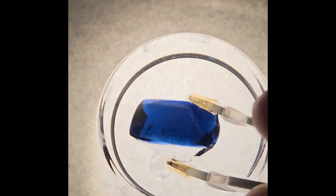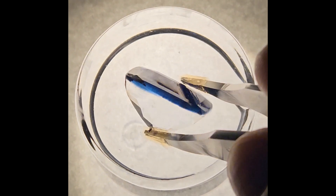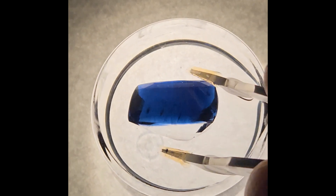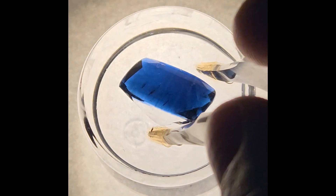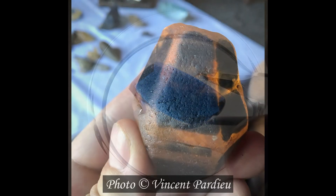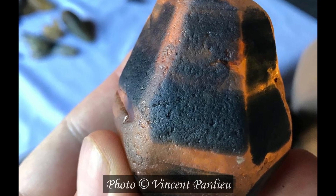These sapphires, originated from Sri Lanka, are known as otu sapphires. They have a very irregular color distribution with a practically colorless crystal center and a very dark outer layer. Here you can see an example of such a sapphire in its natural form. Photo courtesy of Vincent Pardieu.